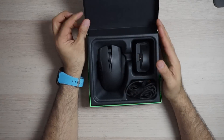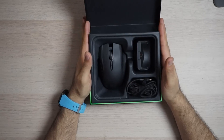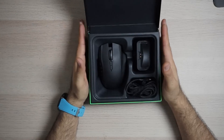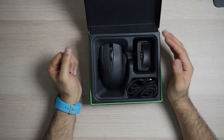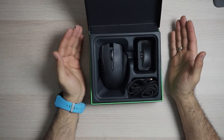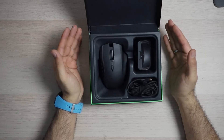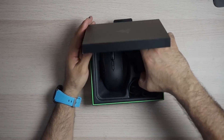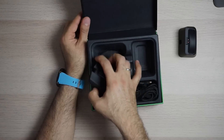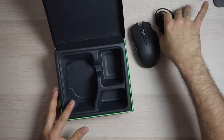Now, I forgot to mention — this is a wireless mouse which you can also use with a USB cable. So you can be connected with a cable and use it like a normal mouse, and it also charges the battery inside. You can also use this station here, so if you take all the pieces out you can see what I'm talking about.